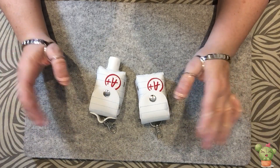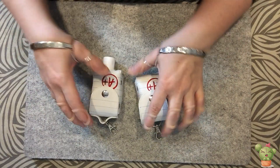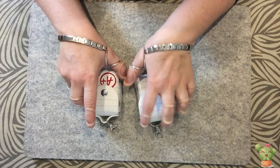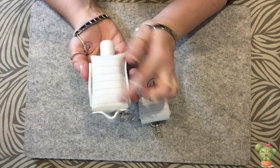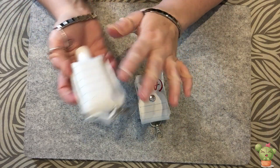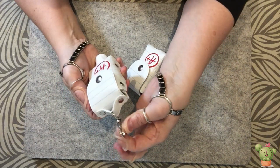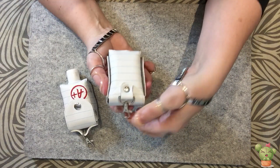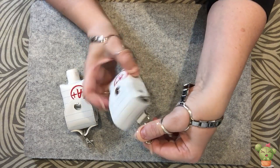Hello everyone and welcome back to my channel. Today we are going to do these cute little sanitizer holders. I do have a larger version but this one is going to be done in the 5x7 hoop and it has an addition on the flap that allows you to make it in a 5x7 hoop. We have two versions: what I call a top handle, and this one called a back tab, which is the one we're doing today.